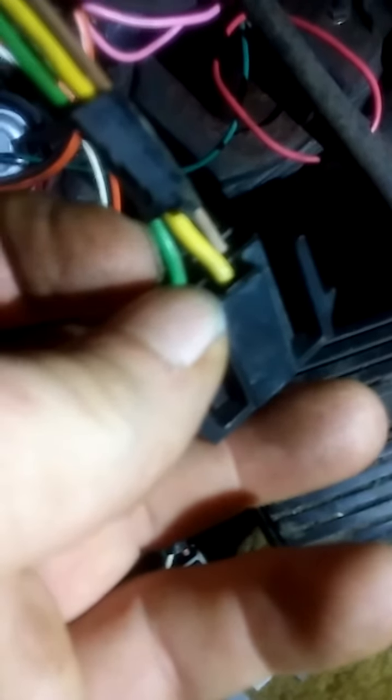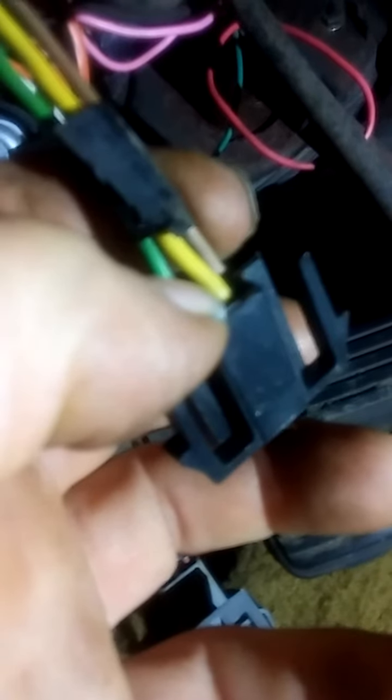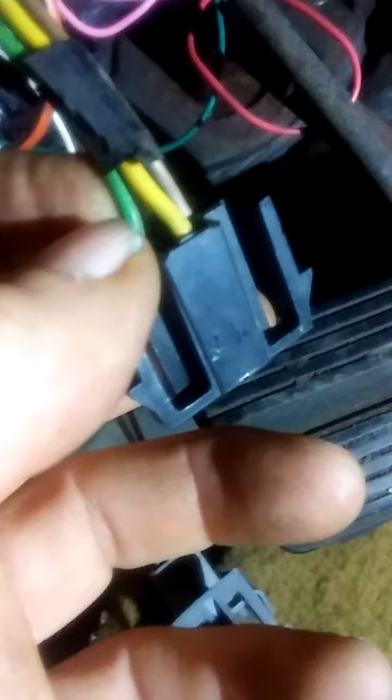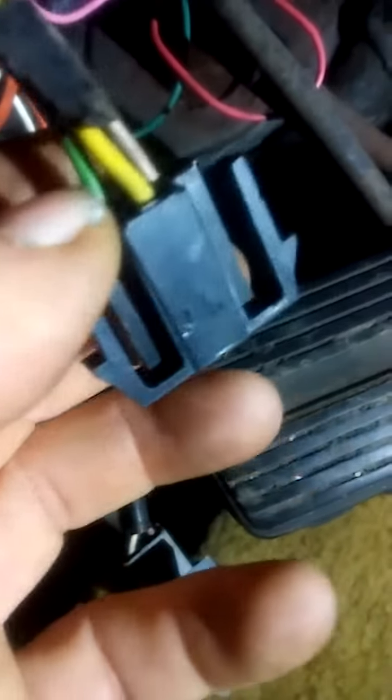I ordered the switch and it will be here tomorrow, but I was able to get the headlights to work by using my power probe and applying power to the green or the tan wire, and then they were working that way. I'll get the new switch and put it on so these headlights will be usable once again.